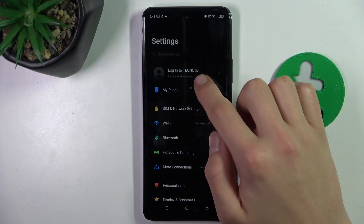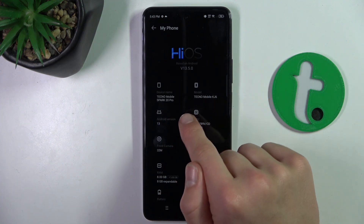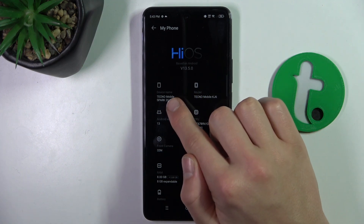As you can see, there is my phone. If you click here, you can see the model is Tecno Mobile KJ6, or you can also check the device name.